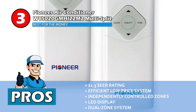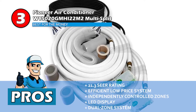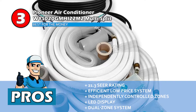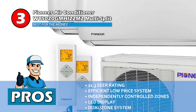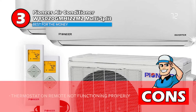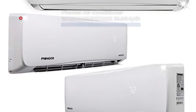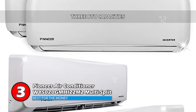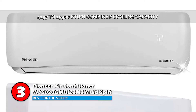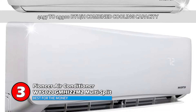Its pros are: it has a good SEER rating of 21.3, it's a low price system with high efficiency, each zone is independently controlled, it has an aesthetic flat front panel with LED display, and it's a dual zone system, meaning it has two indoor air handlers. However, the thermostat on the remote does not work properly. The bottom line is, you can choose the indoor unit from among three BTU capacities, and its combined cooling capacity ranges from 4,197 to 19,900 BTUs per hour. It's the best for the money.